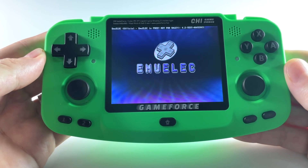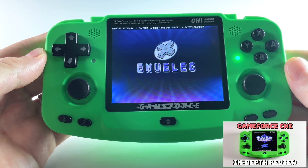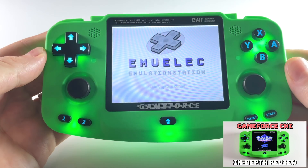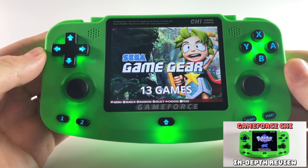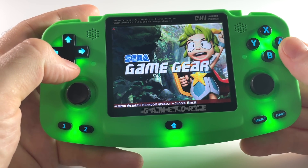Hey everybody, this is Russ from Magic GameCore. So just yesterday I reviewed this device here, it's called the GameForce Qi. I had some mixed feelings about it, but overall I thought it was a very overwhelmingly positive experience. This device is just so bold and audacious that it kind of won me over.